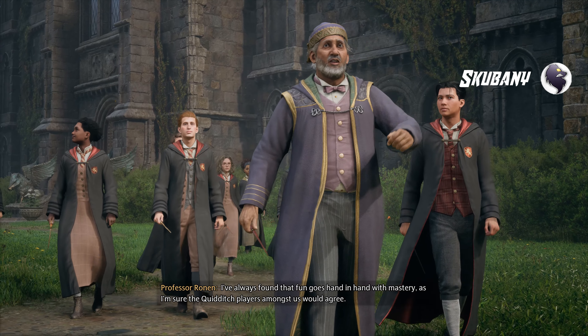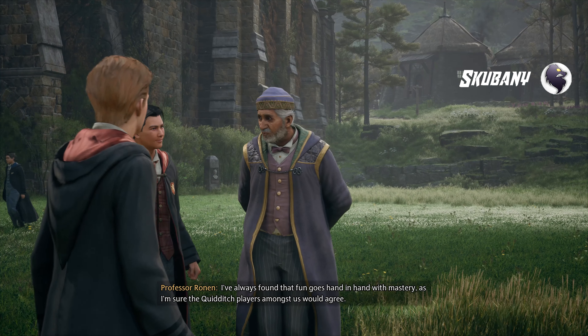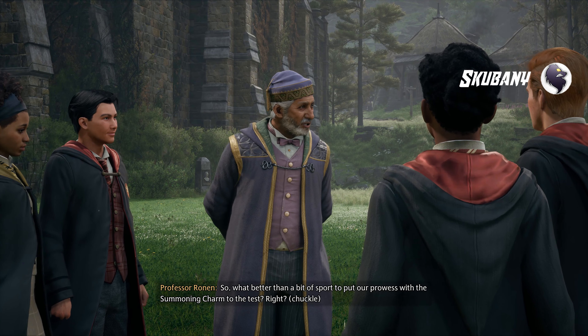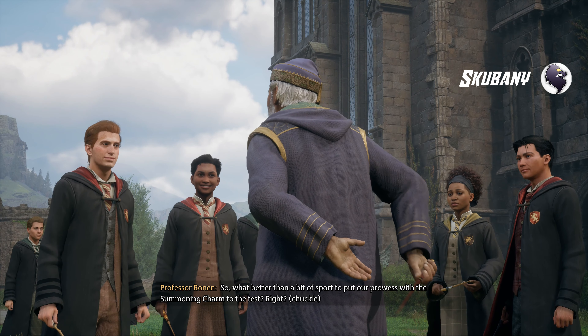I've always found that fun goes hand-in-hand with mastery, as I'm sure the Quidditch players amongst us would agree. So, what better than a bit of sport to put our prowess with the summoning charm to the test?